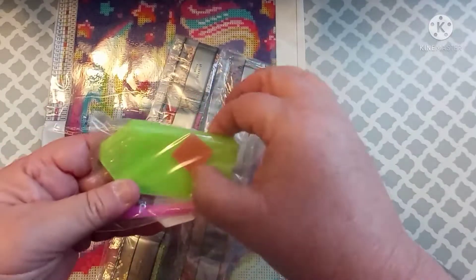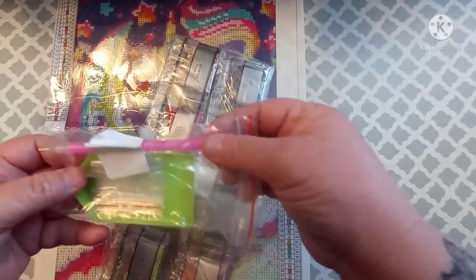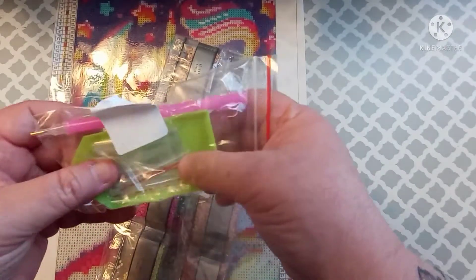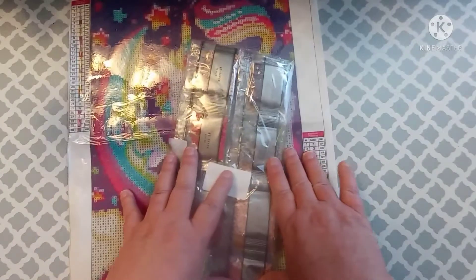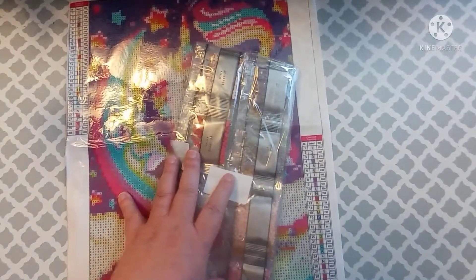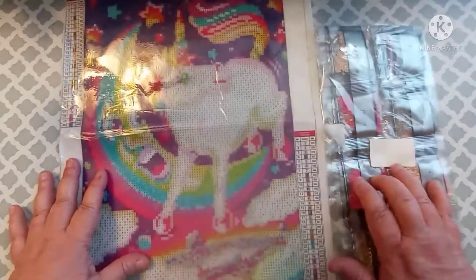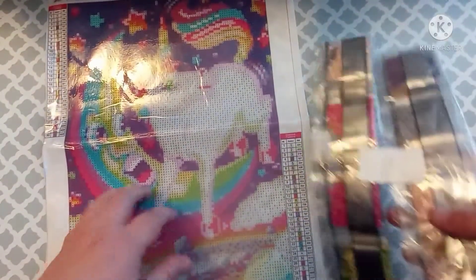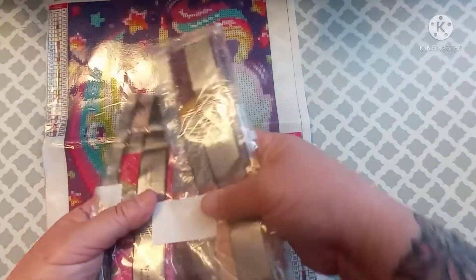All of this is just taped together, which is strange. The toolkit is just your average little toolkit — a little thing of pink wax, a green boat, the pink pen, and it looks like maybe four little baggies. I gave $4.99 for this kit, so it was less than five dollars.